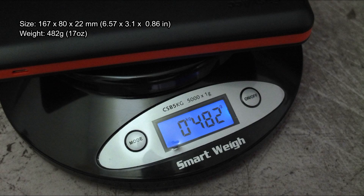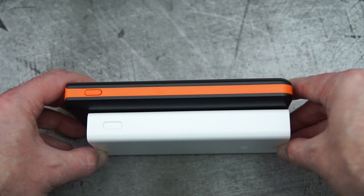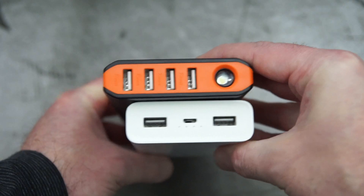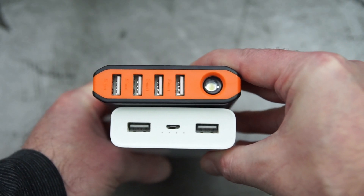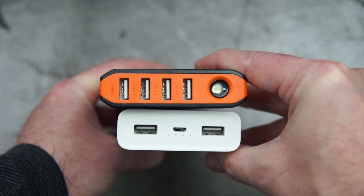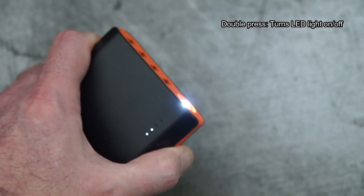On the underside it covers the specifications and potential outputs. Weight came in at around 482 grams, and the reason for the extra weight is the 18650 cells inside. Some power banks use lithium polymer batteries — like this Xiaomi one I'm showing you here — which is slimmer, longer, and wider. That explains the difference in size and weight between these two power banks.